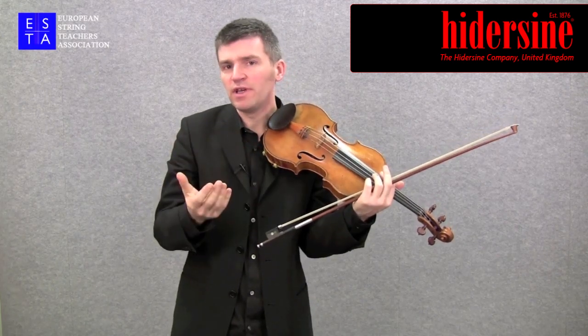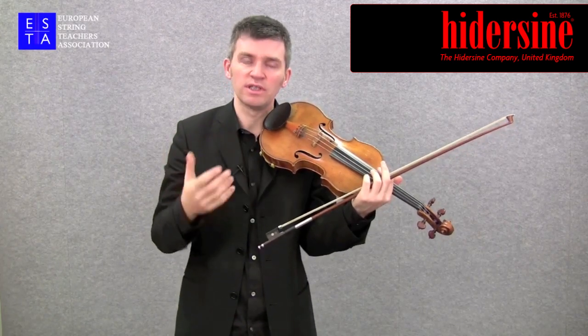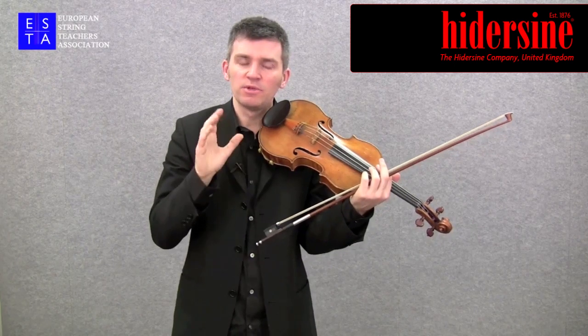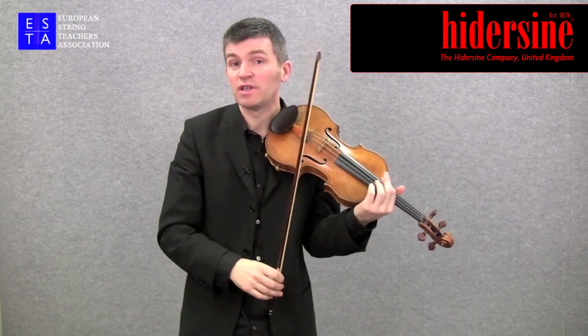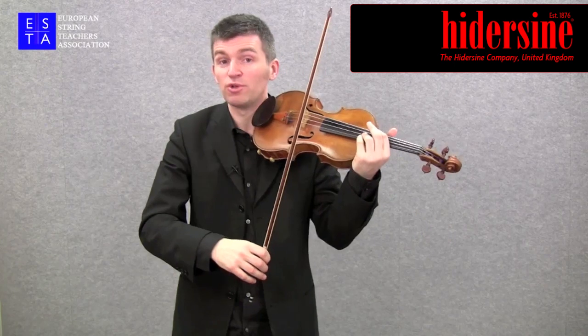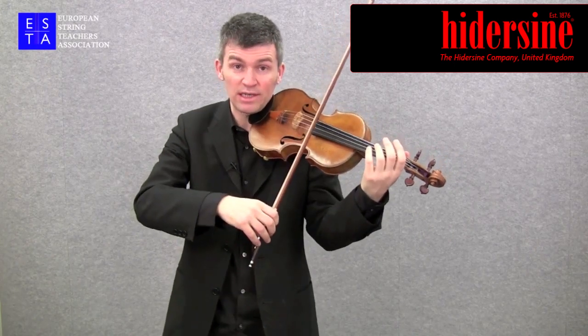But we can really use the fingerboard as well — sul tasto is the Italian term for that. Particularly when we're playing in an orchestra, we're sometimes required to play really quite far over the fingerboard. Alone this would sound a little bit ridiculous, but actually, in an orchestral situation, we do need to play like this sometimes.